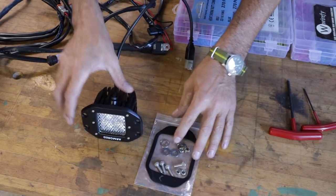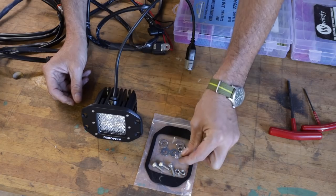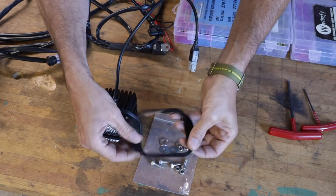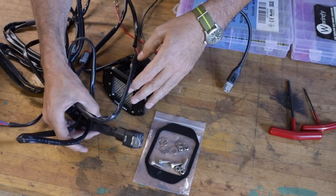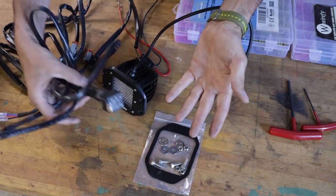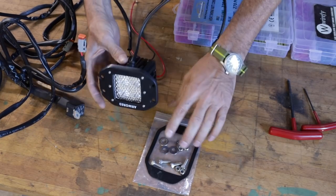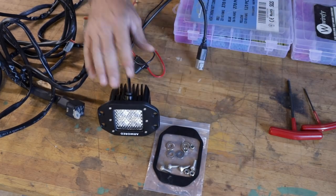They're a lot less money than some of the really expensive ones like the Rigids, and I just can't see enough difference to justify the cost. It comes with really good stainless steel hardware — note the Allen heads, they look much nicer than hex head. And a great gasket, not one of those silly foam ones but a good rubber sticky one so it won't mar your surface. Nice automotive plugs, and what I really like are the harnesses — it comes pre-installed with the switch. We're going to be chopping this all up because we don't want it switched, but I appreciate the nice high quality sealed automotive plugs.